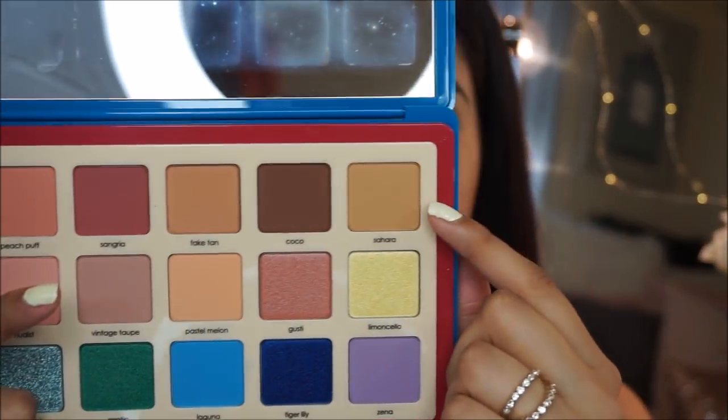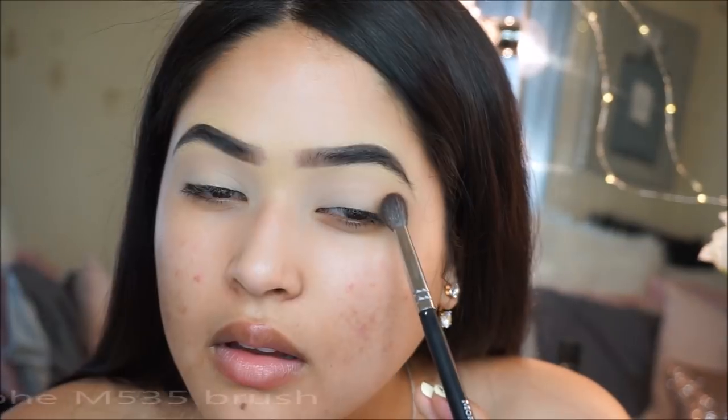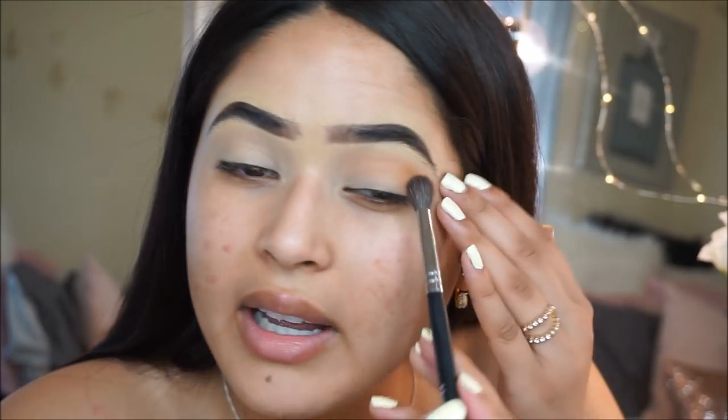Once that's done, I'm going to grab the Natasha Denona Palette and use the shade Sahara, applying that in my crease. A little bit definitely goes a long way with this shadow.